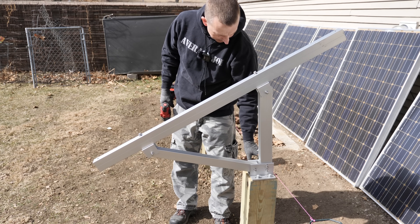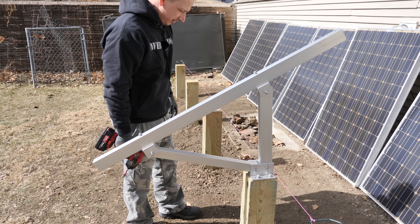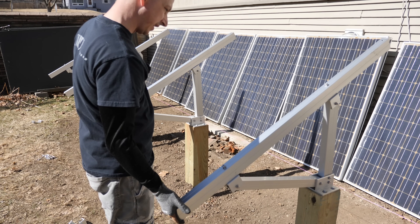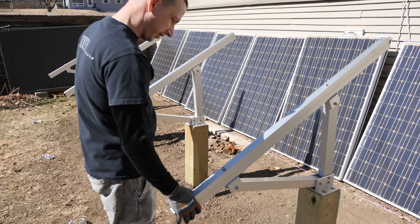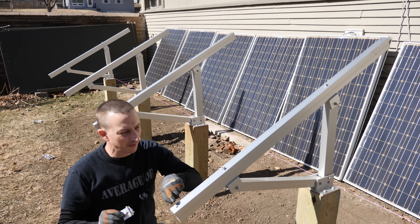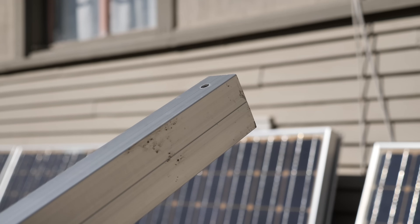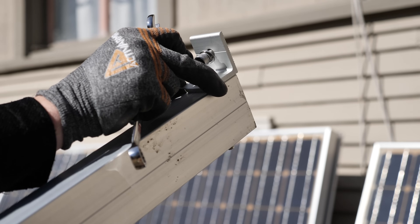I left all of these loose throughout the whole thing until I have all of them put together and on the post, so I can do alignments later. Once they're all mounted, I get these nice and tight. You can technically rotate it up just a little bit, so there will be some movement. The next step is installing the L-bracket - one goes in this hole on the rail and the other goes on the top.